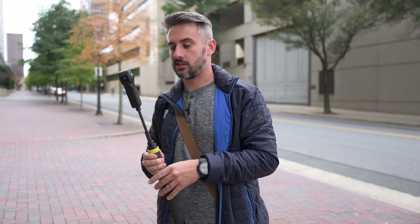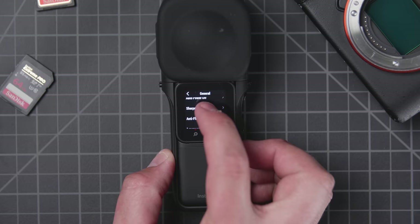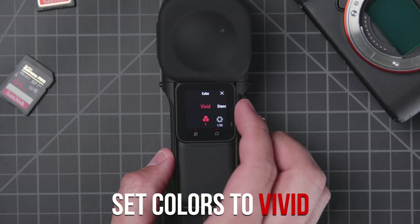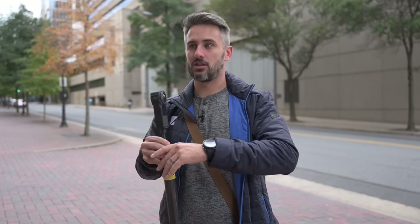When it comes to settings, there isn't a whole lot you need to do to start filming. I would definitely suggest turning the sharpness to low — it starts off really high and looks almost fake. Keep the colors at vivid. I know you'd typically want to shoot in log, but with this camera and the bit depth it has, shooting in log doesn't really work that well. Shoot in vivid to get those bright colors and you don't have to do much editing in post.